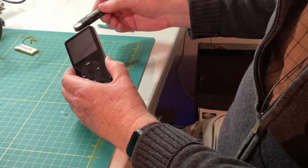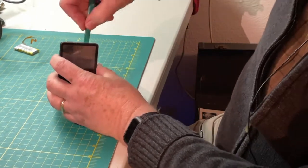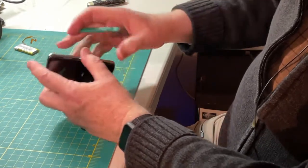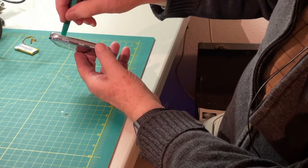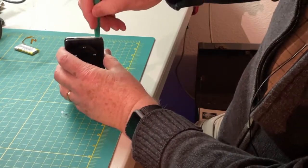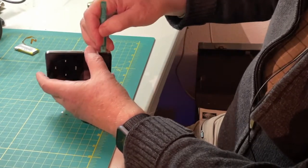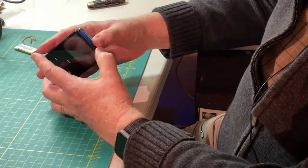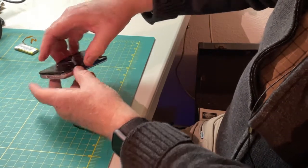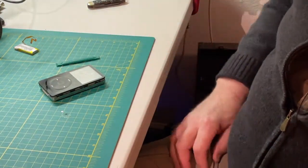I don't want my grandchildren watching this — I actually used a knife to get this started, then was able to use the pry tool to start working my way around. Getting underneath, and you hear that click — that's the latch breaking loose. You can see these latches here, here, here, and here. Kept working that around and then was able to pull it out. Got that now separated; now we have to be careful about how we separate the metal case from the innards.